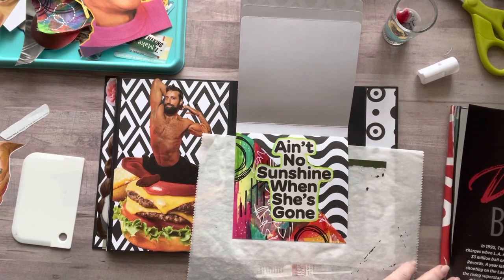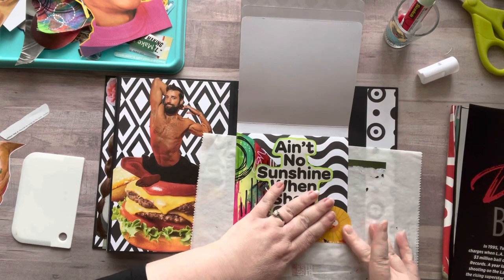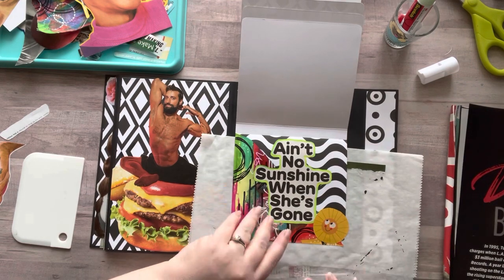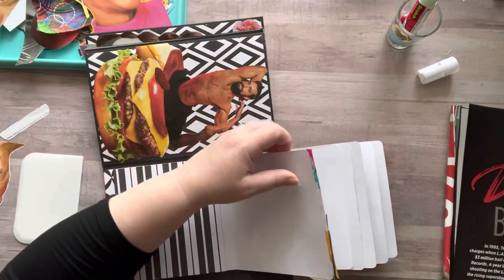They're amazing! 'Ain't no sunshine when she's gone' — okay I'm not a singer — but you know that song just popped into your head. I had this little sunshine that I found in the magazine and I thought putting it there was super cute.